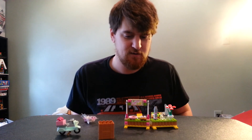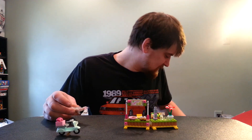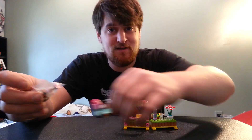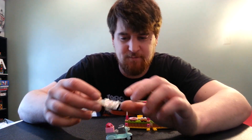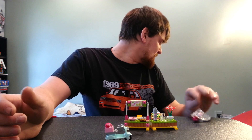Hey guys, MotorChunkie here with a review. I didn't set this up right — I just recorded and I was rambling and it was boring. But I have it set here today.